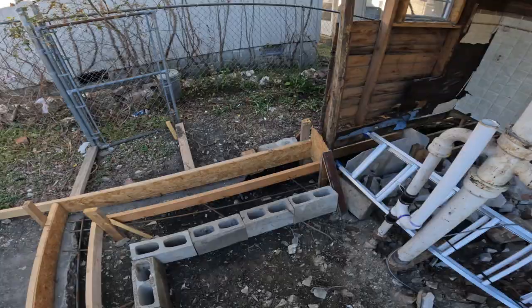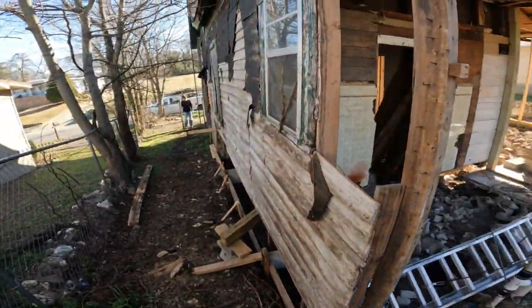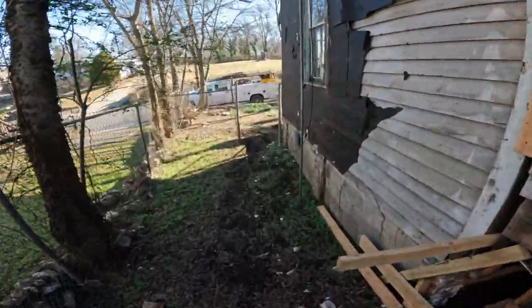A guy from Chicago bought this house. He said he got it fairly cheap — I'm hoping he did. He says he's gonna revamp it. That's it. Start getting some hoses out and get on some mud.